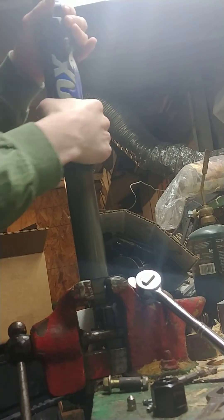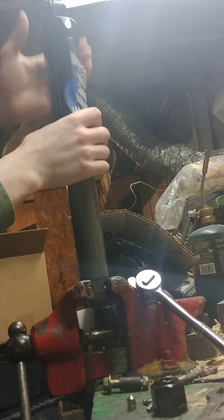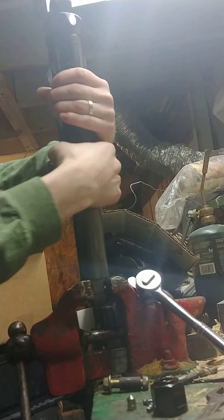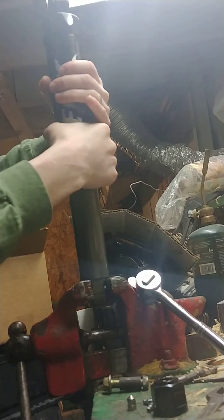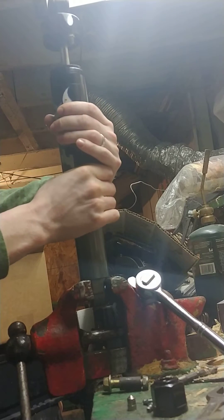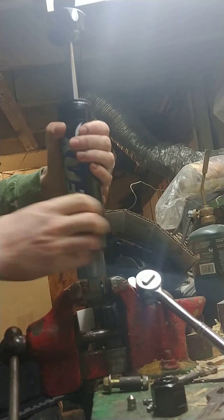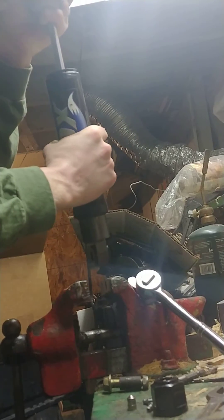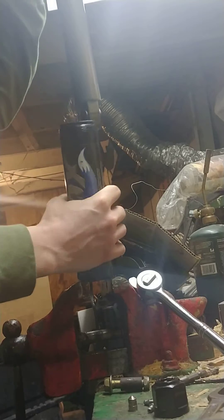This just untwists. I used a pipe wrench on it because it was pretty tight when I first went to take it apart. And then you just slide this down — it comes out like that.